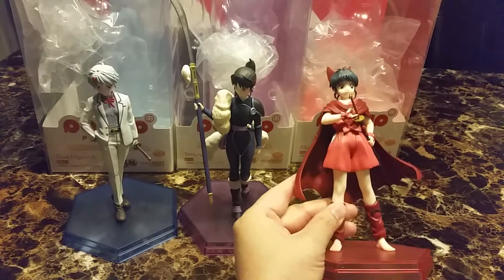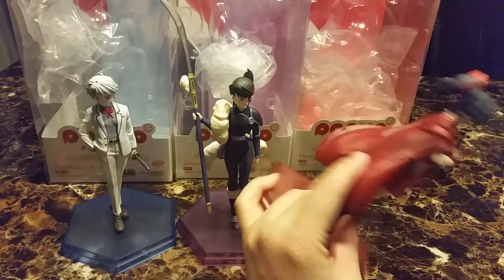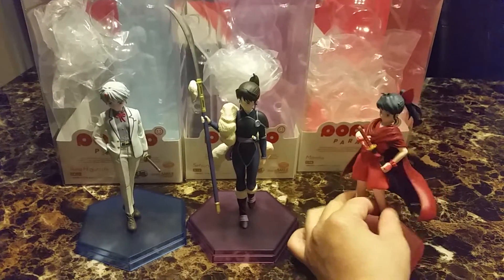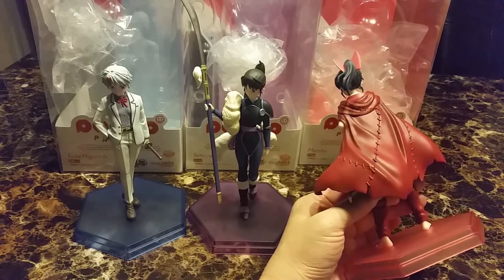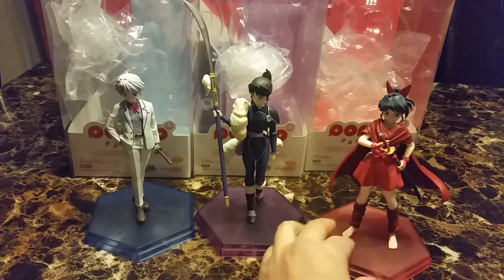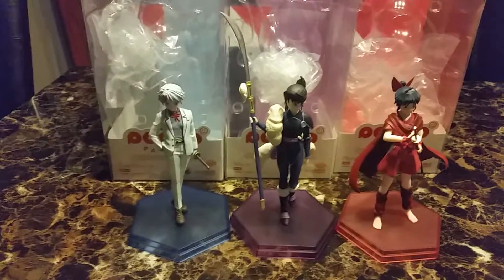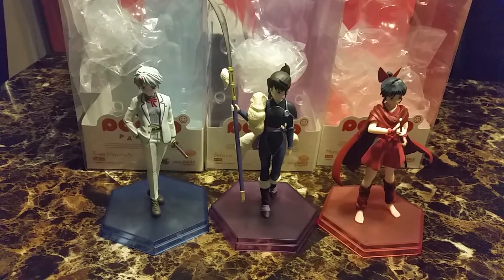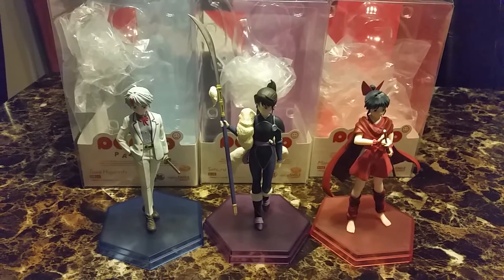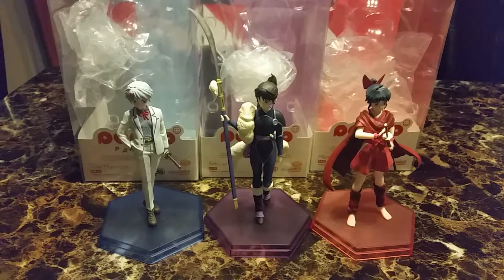And Moraha. I did buy two more — Inuyasha and Kikyo, I think. I ended up giving them to someone else for Christmas, and I had to cancel Shishishomaru. That's why I decided not to keep the other two, because I had to cancel Shishishomaru.